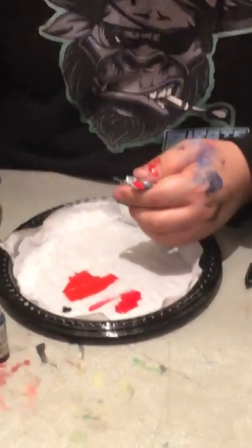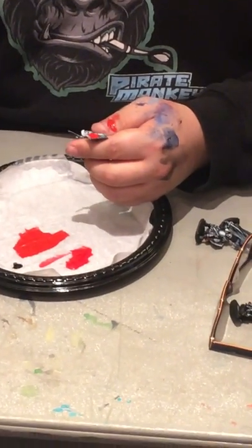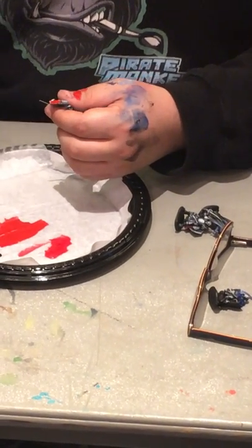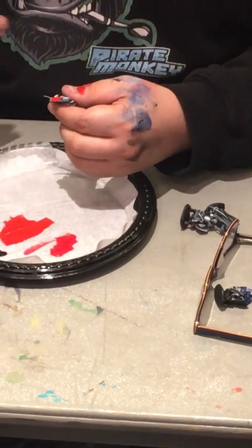Part of the reason why I'm using a big brush is so that you guys can see it more easily. Big brushes are great for covering larger surfaces. You don't want to use your size zero or your size one to paint the side of a tank.